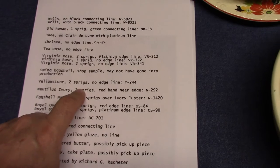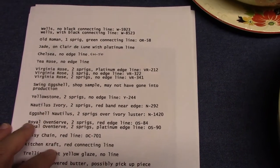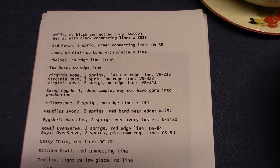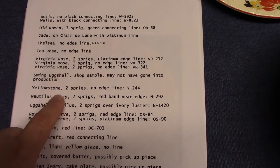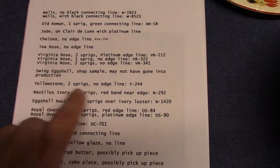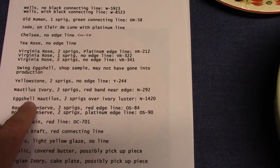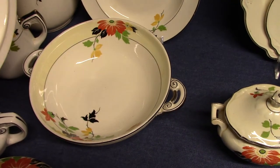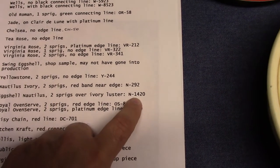Yellowstone — two sprigs, no edge line, treatment Y244. I don't have an example of this, but this is the vellum glaze. It's interesting that we see it on Yellowstone vellum and even Jade Clair de Lune, but we never see this on Century vellum — at least I've not seen an example. Nautilus ivory and Eggshell Nautilus — I got these from the Pound Sterling books that listed the treatments. I've never seen either one. Nautilus ivory has two sprigs and a red band near the edge, treatment N292. Eggshell Nautilus has two sprigs over ivory luster — the same situation as wells — treatment N1420.